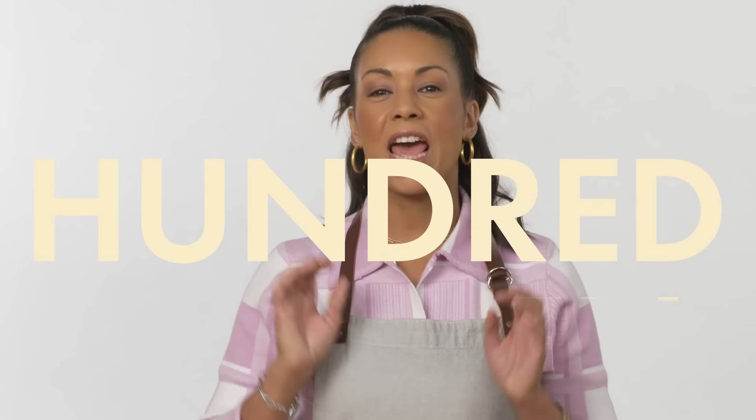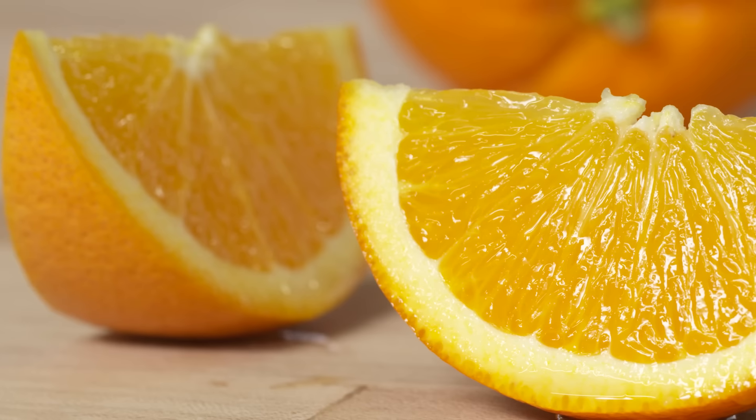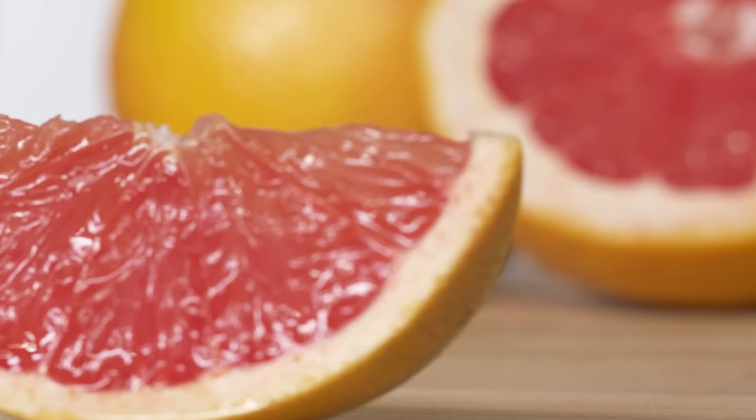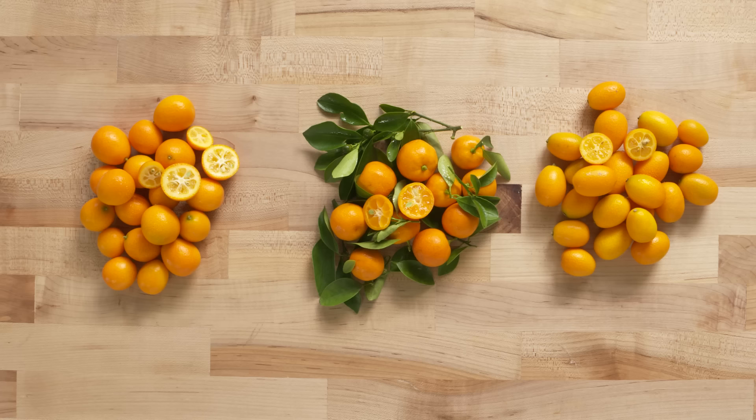There are over 310 identified varieties of citrus. Today, we're going to go over some of the most commonly found, rare, and delicious cultivars. I'll be showing you how to slice, peel, taste, and correctly use 18 different types of citrus.